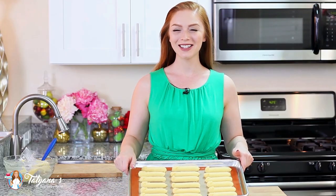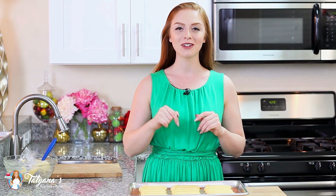These eclairs are ready to hit the oven. I'm going to bake them at 425 degrees Fahrenheit for 10 minutes, then turn the oven temperature down to 350 degrees Fahrenheit. Bake for 35 to 40 minutes until they're golden brown all over. It's super important — do not open your oven door while these are baking, otherwise they will fall flat. Once you take them out, let them cool completely on a wire rack and then we'll come back to make the filling.